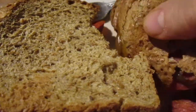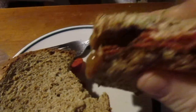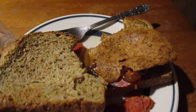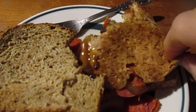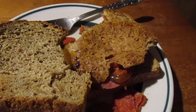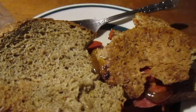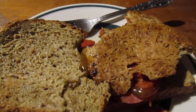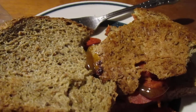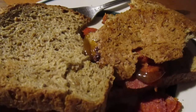I already took a bite — let me just try it out. Getting better. The bread is pretty good, it's very rich and hearty. With the grains, I love it.